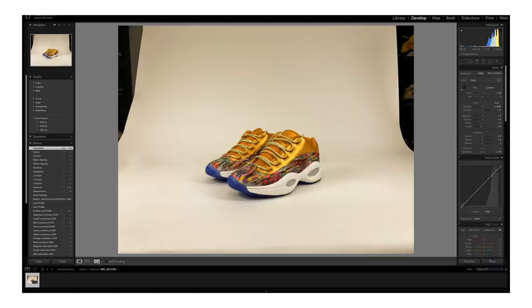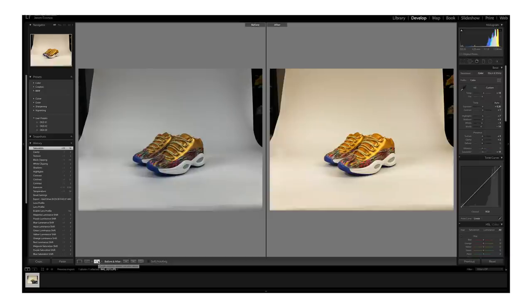Not too much. And if we go ahead and show you the before and after, you can see that there's already a huge difference, and I'm pretty happy with that. So we're going to go ahead and export that and move that into Photoshop.